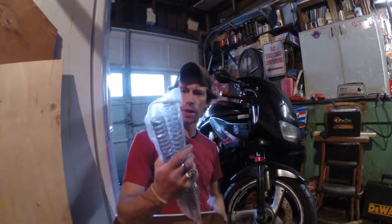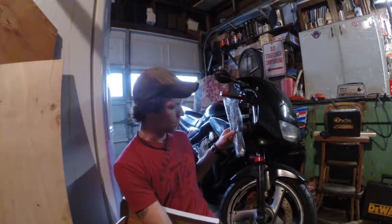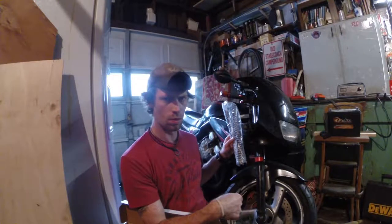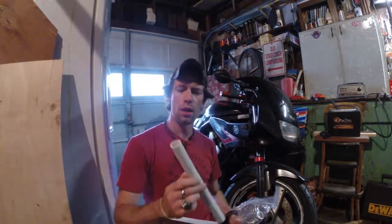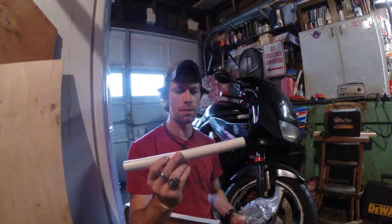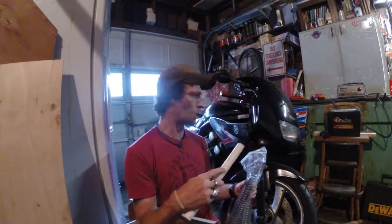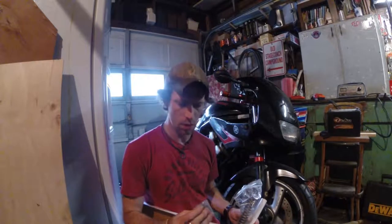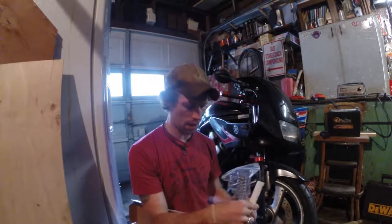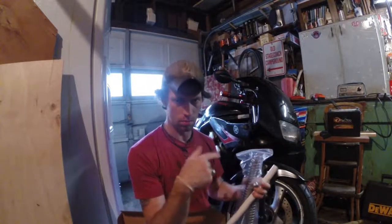But they sent me these springs which, to me, look awfully short. I can't remember how far down on the cartridge — the dampening rod — they sit. They also sent a piece of PVC because you have to set your preload on this, and it might be very different than what's in there. So that ought to be interesting — using some washers to help with that as well as the PVC. We'll get into that later.